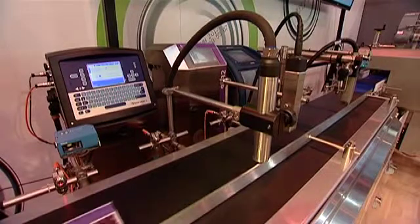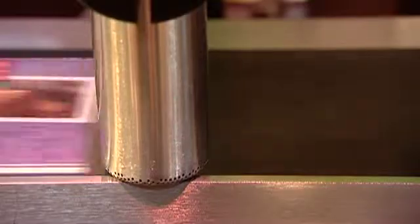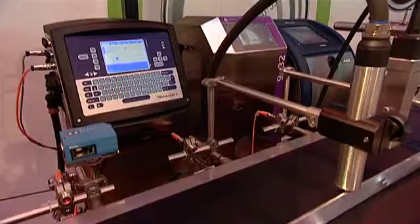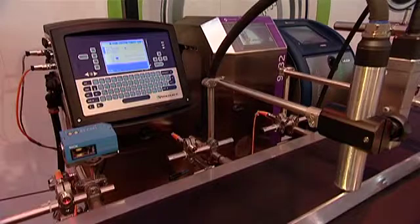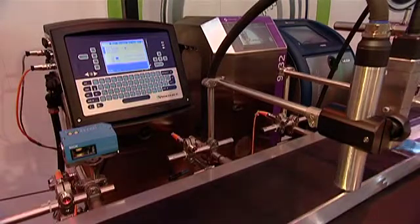As the coding equipment is automatically set up, we know that the date code to be printed will always be correct. To confirm that the primary product packaging is correct, a 1D barcode scanner continually checks the retail barcode or other suitable unique identification mark. Further down the line, a 2D barcode scanner checks the 2D code to verify the correct version of the packaging artwork is being used.